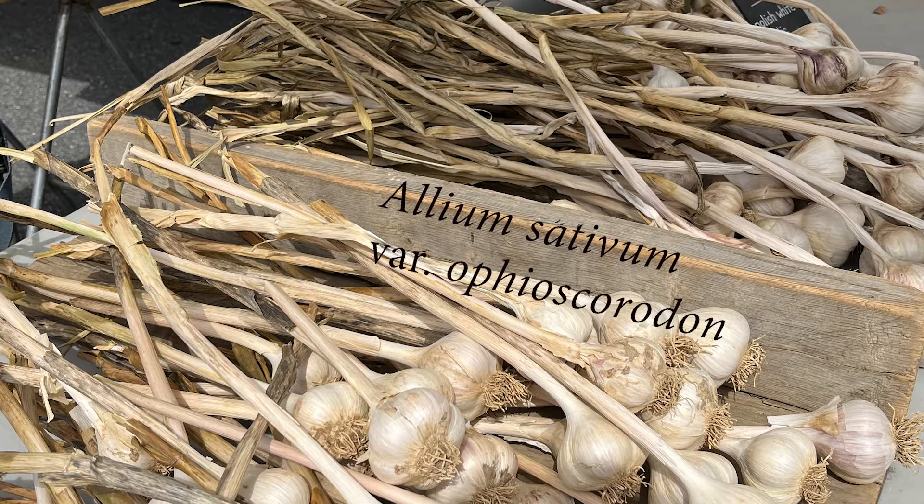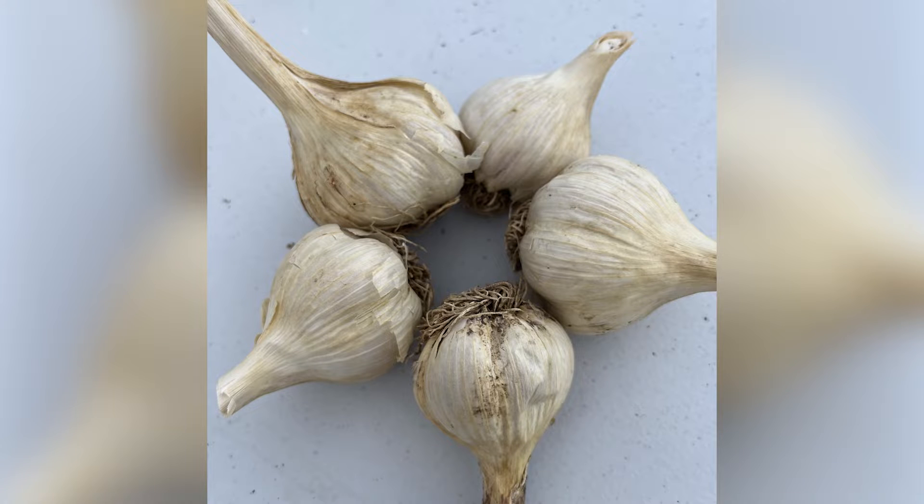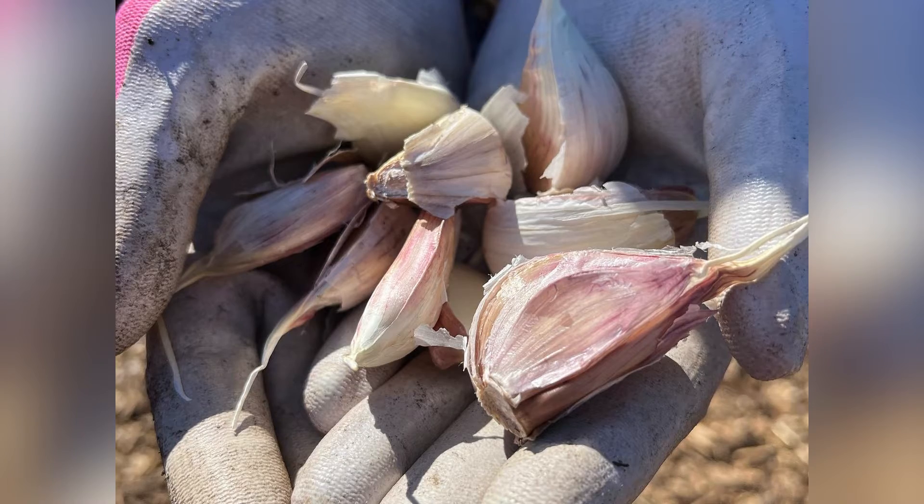Hardneck garlic types, Allium sativum variety Ophioscorodin, do best in the mid-Atlantic where there's a real winter and distinct four seasons. Purple stripe, German white, and music are some reliable varieties.